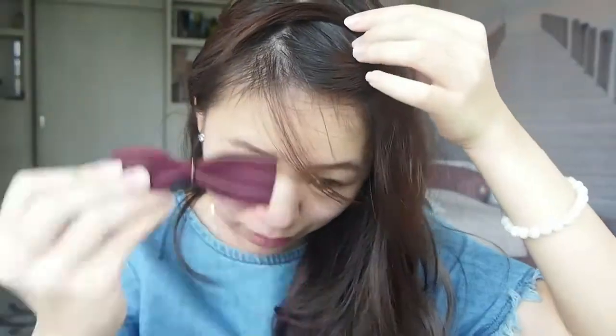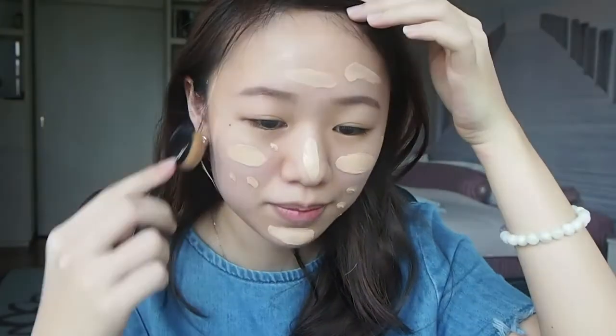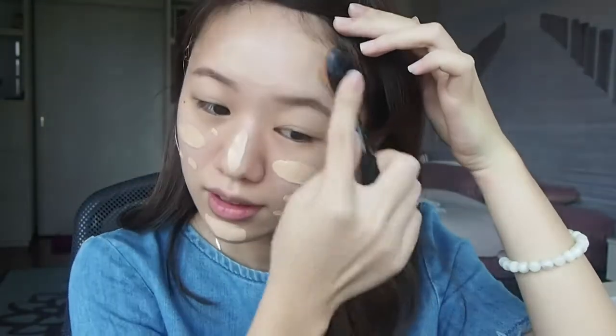For this whole video I'm gonna be talking to you guys, which is really weird for me because I've never done it. Let's start off with foundation. I got mine from La Paris. I'm just gonna clip my hair up — whenever I clip my fringe up I look really weird because I have a really big forehead. I'm just gonna put it on my face with my brush.